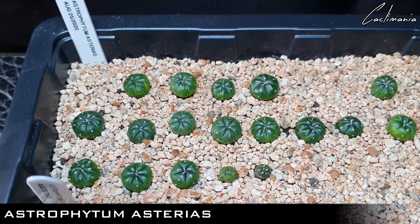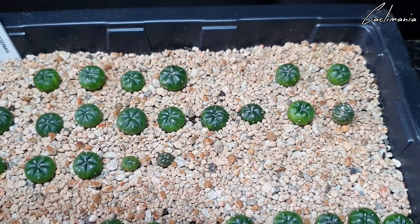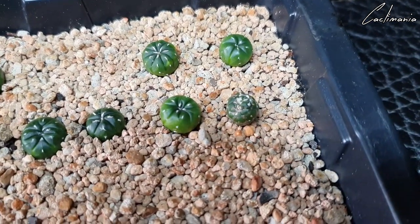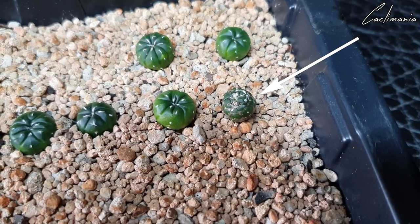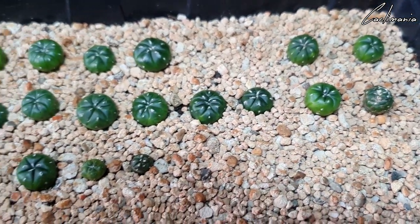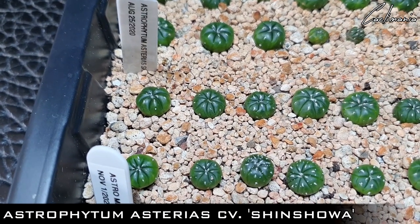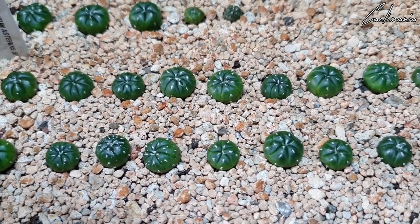Next tray is some Astrophytum Myriostigma. You might notice a few gaps where plants used to be — unfortunately I lost three of these recently. Not sure why, they just seemed to dry up and disintegrate. The rest look fine though, and this one could potentially be a Monstrose form, so that's pretty cool. Some more Astrophytum — Shinshoa these ones. Got a few nice five-rib ones in there as well, which is a little rarer.